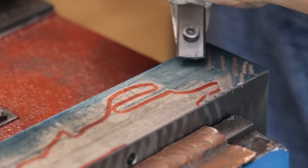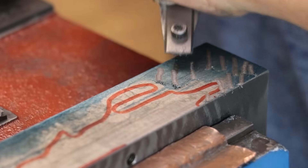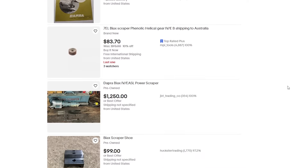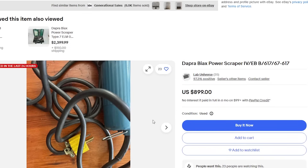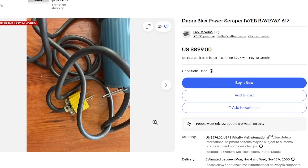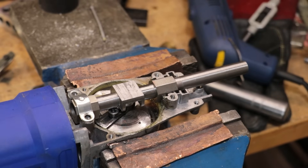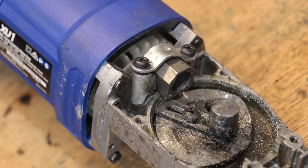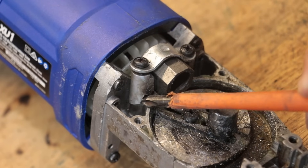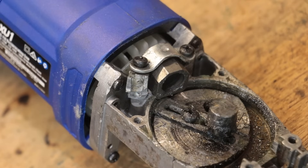Power scrapers are great except they're very difficult to come by and even a used one will run about a thousand bucks. Which is why last week I tried to convert a cheap reciprocating saw into a basic power scraper, and that almost worked except a loose screw jammed the piston and the yoke and effectively blew apart the casting. It wasn't my greatest design, so I said I'd have a think about it and attempt it again.